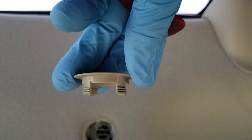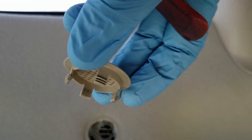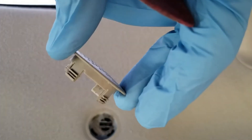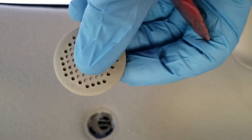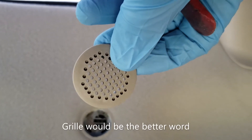If you get really aggressive with it, you can break those prongs off, so you really don't want to do that, because this part probably won't be available anymore in a very short amount of time. But that's the screen off — or filter, or whatever you want to call it.